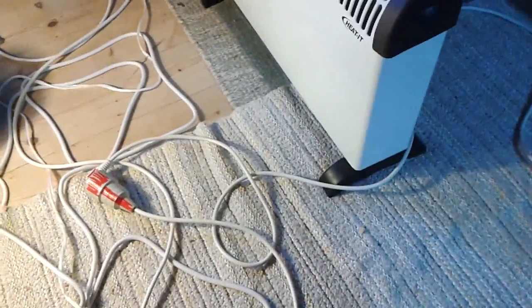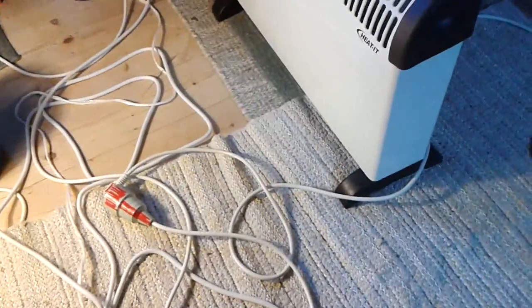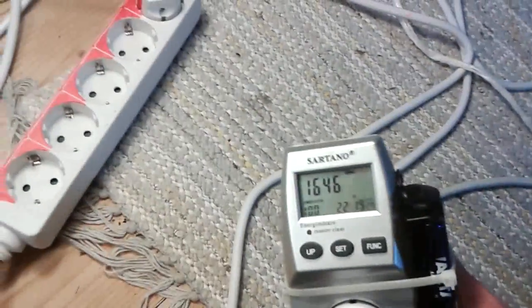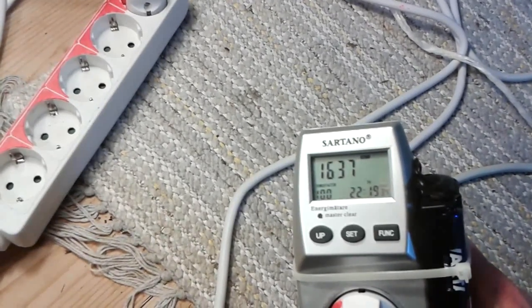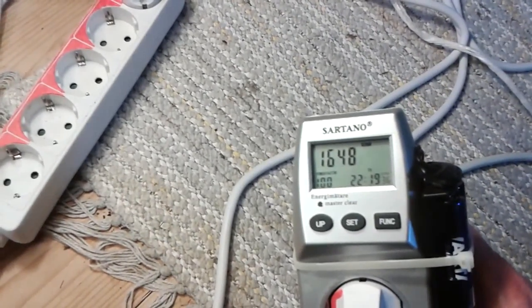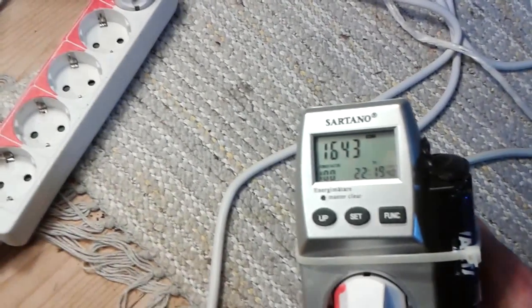Now this new heater is connected inside the test setup. Let's see what wattage we have — we are at around 1640 watts now total.